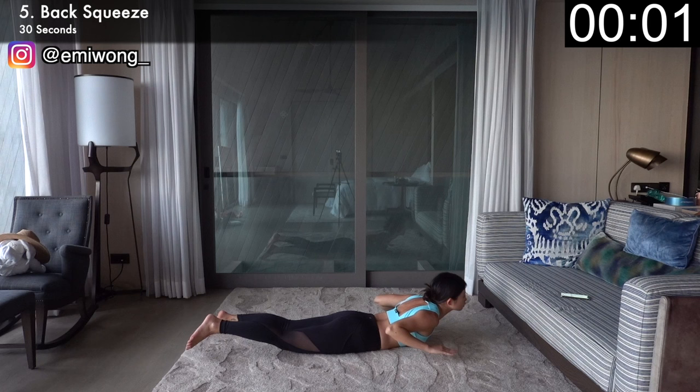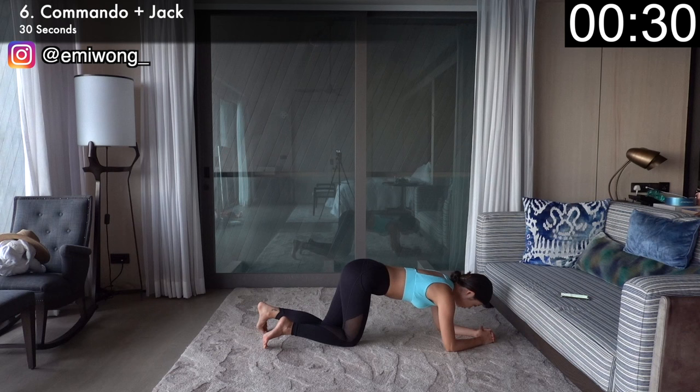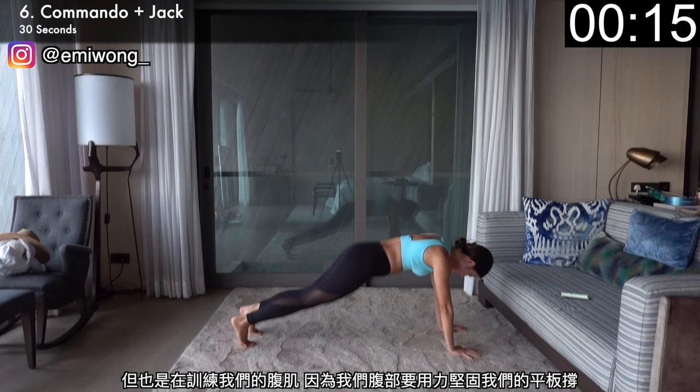One third of this workout done. Sixth is commando jack for an intense cardio plus arm and core burn. Start in elbow plank then push yourself up with one arm followed by the other, jump your feet apart and back together, then lower down to elbow plank. This is targeting not just our arms and shoulders but also our belly as you pull your inner core tight to keep your plank stable. Enjoy the burn, push it even more.